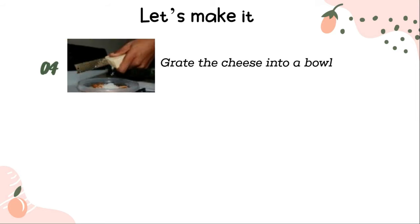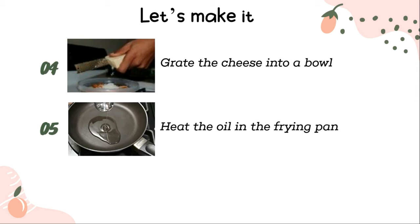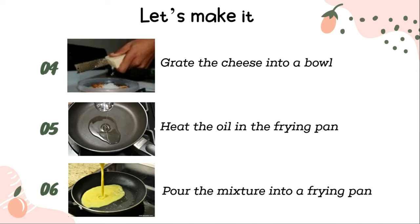Grate the cheese into a bowl. Heat the oil in the frying pan, then pour the mixture into the frying pan.